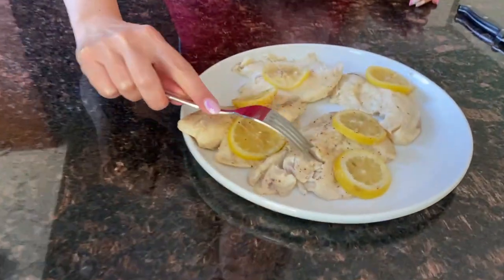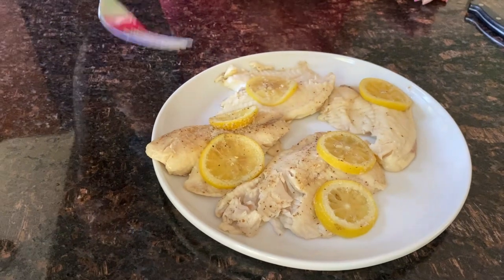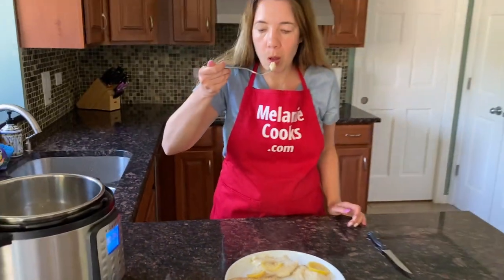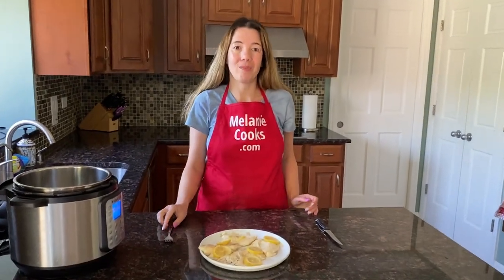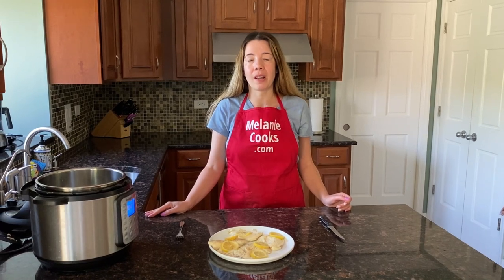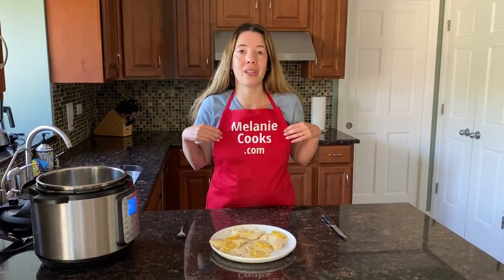It's so tender — it flakes so easily. I'm so excited about trying it. Now let's try it. Delicious! This is a perfectly tender fish. You will love cooking it in an Instant Pot. No need to defrost — it cooks to perfection in minutes. For a free printable recipe and other easy recipes, please visit my website MelanieCooks.com. Don't forget to subscribe to my channel, Melanie Cooks. Thanks for watching and I'll see you in the next video. Enjoy!